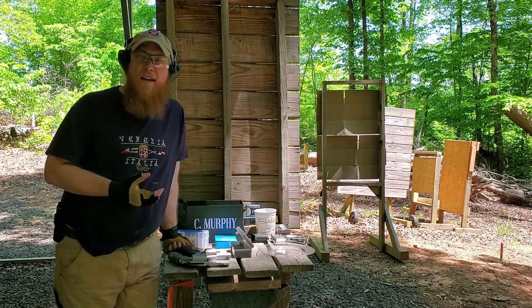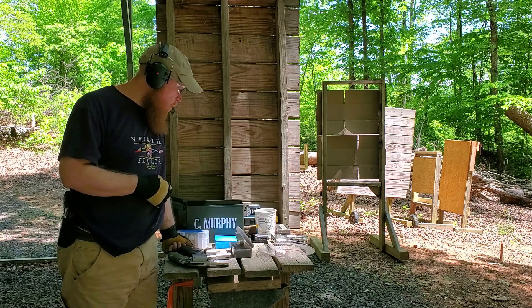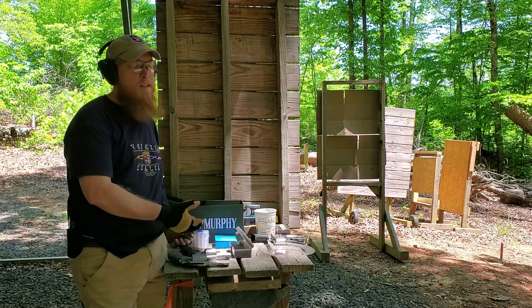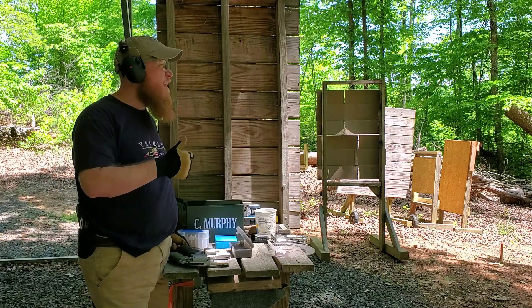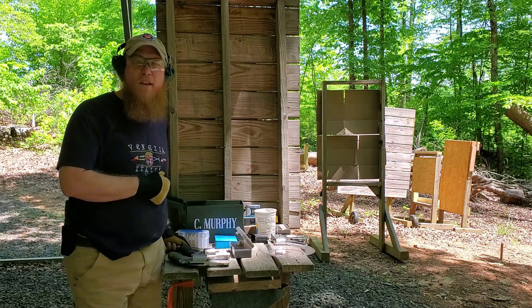Thought you'd enjoy that, guys. Someone wanted to see a recoil comparison between these two — here it is. Hope you enjoyed it. That probably cost me 50 bucks in ammo. We appreciate the support — please like and subscribe, and look forward to seeing the next video.